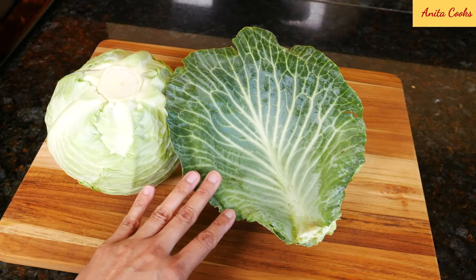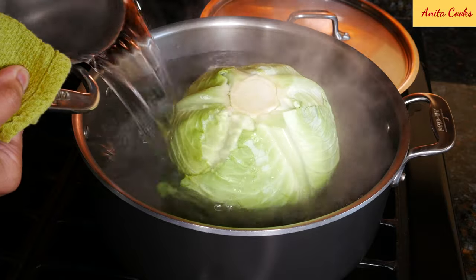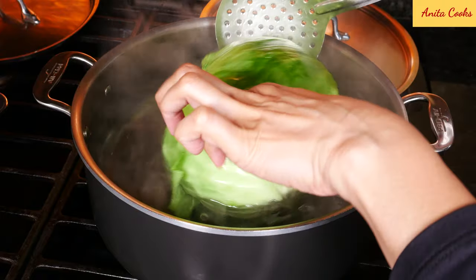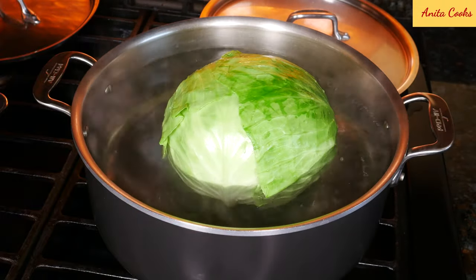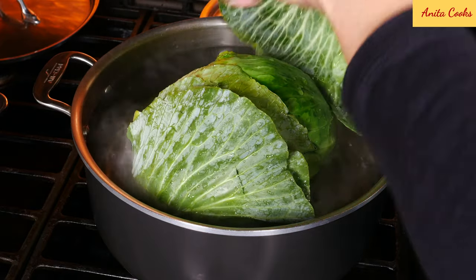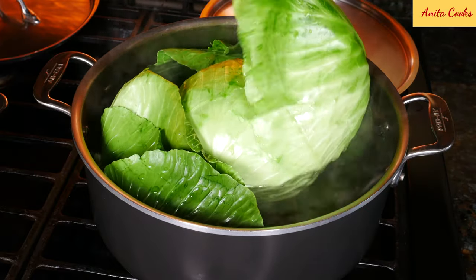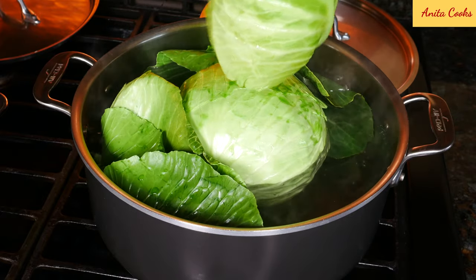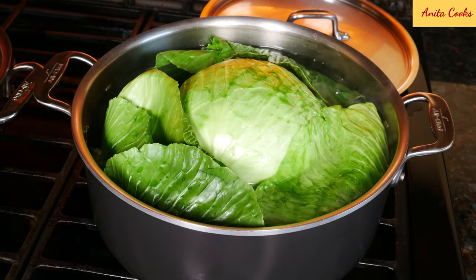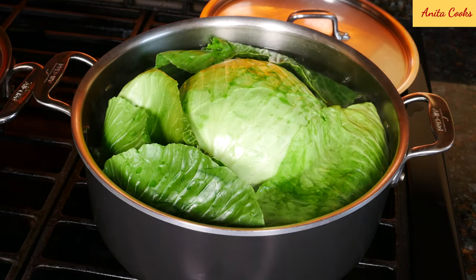Wash the cabbage and the extra leaves. Add salt and put the cabbage into the boiling water. Add more water so the cabbage is covered as much as possible — it's best to put less water in at first, otherwise you'll have to scoop out boiling water and it may spill all over your stove. If you have a large cabbage, trim more of the bottom so it'll fit in your pot. Turn the cabbage once in a while so it wilts evenly, and put the dark green leaves in that we took off earlier. Use a deep pot if you have one so you can cover it; otherwise leave it open and turn the cabbage over once in a while. Simmer for about 10 minutes.